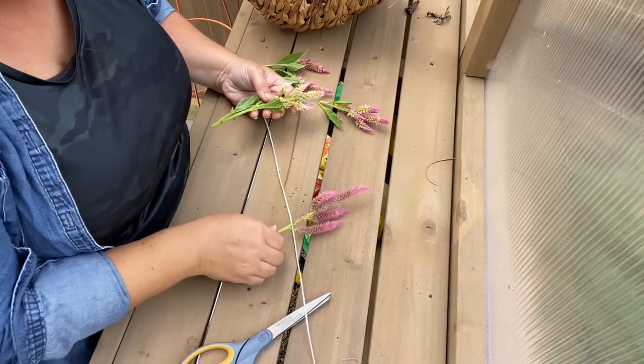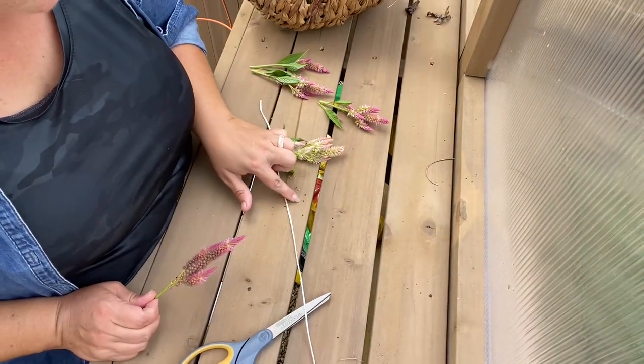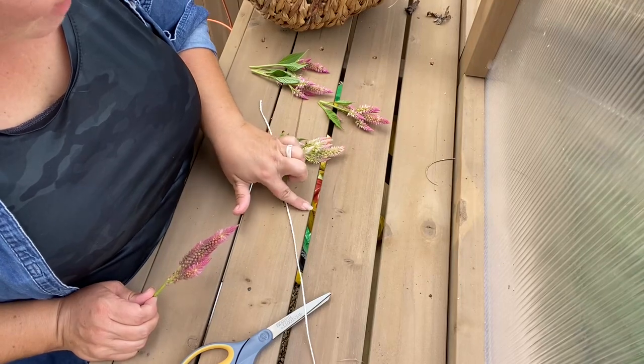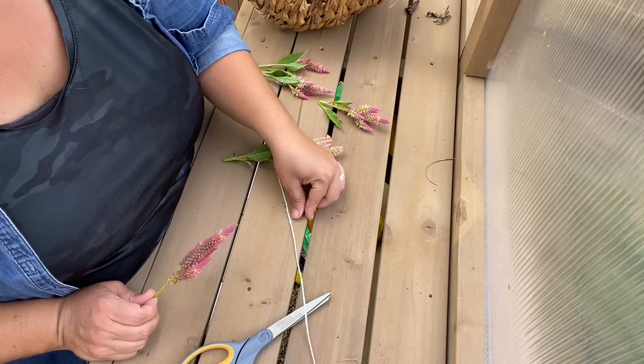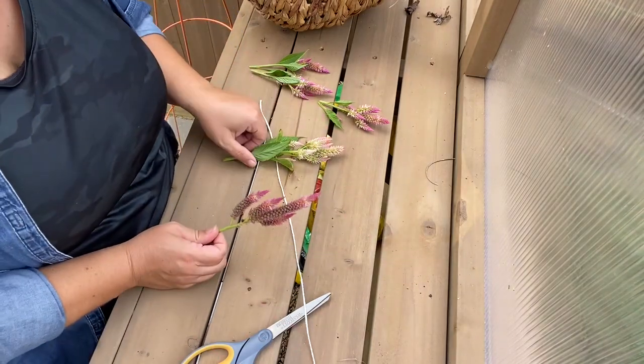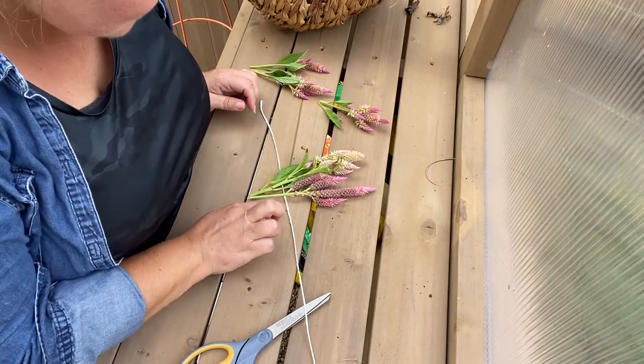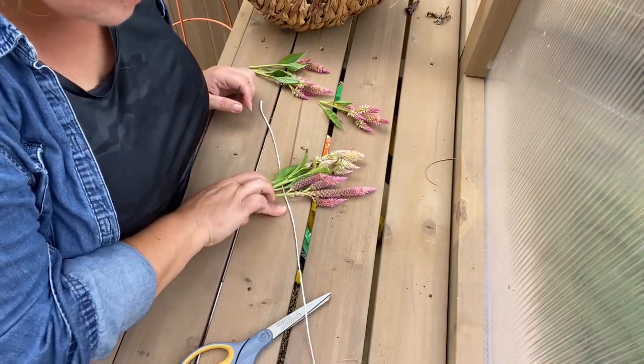It's kind of funny because some of these you can already see the seed pods — these little black speckles — coming off. Once these have a chance to dry out, you could probably shake the seeds out of the seed pods a lot more easily, so I'm not going to worry about them right now. But I'm so tempted to just put some aside.